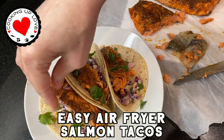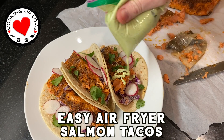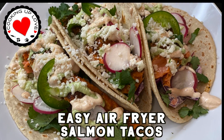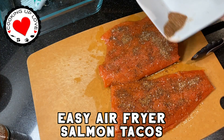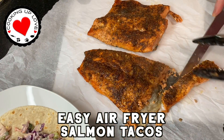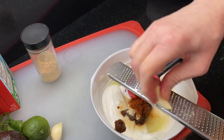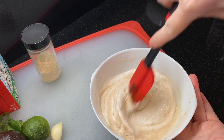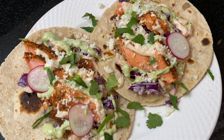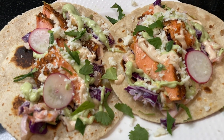Hi everyone, today on Cooking Up Love I'm sharing our recipe for making these delicious air fryer salmon tacos. These are so good and so easy — we coat the salmon with a spice chili rub and they cook in the air fryer in just about 10 minutes. I'll also show you how to make the perfect fish taco slaw and two sauces: a creamy chipotle fish taco sauce and our spicy avocado green sauce.